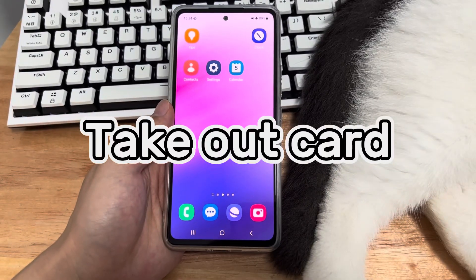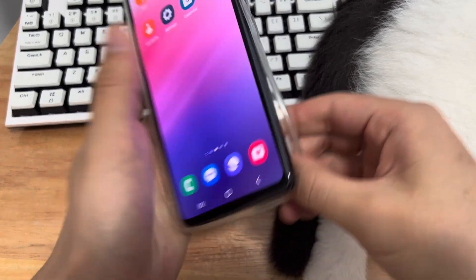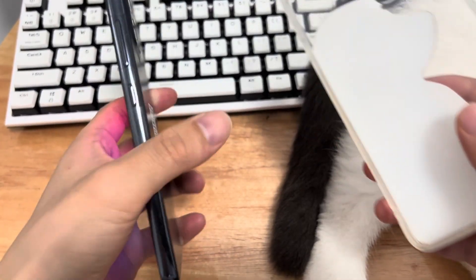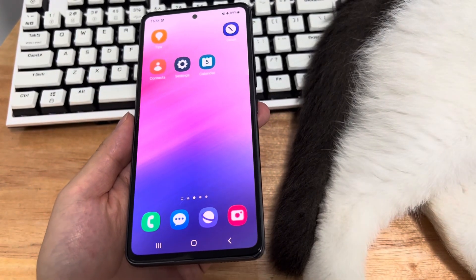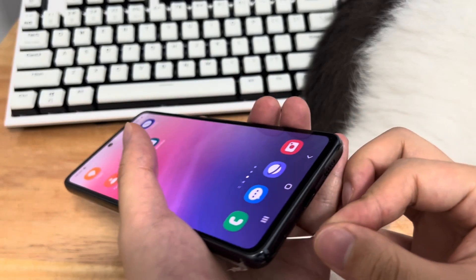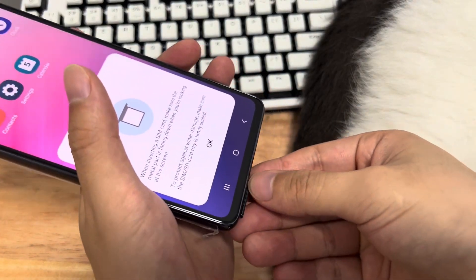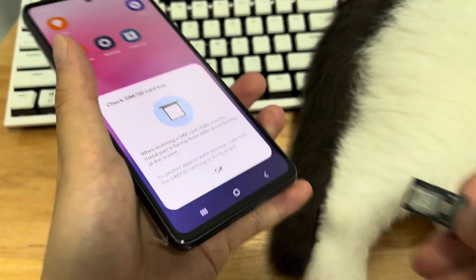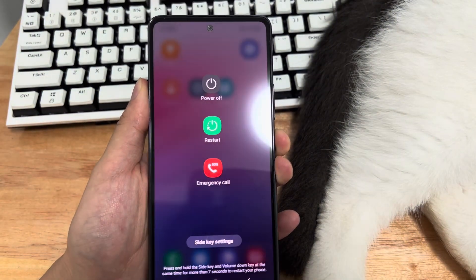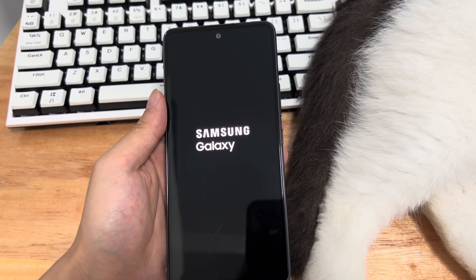Method 4 is to take out the SIM card or SD card. When performing several functions, your Samsung phone may heat up, which can affect its performance and make the touchscreen unresponsive. Removing the memory card and SIM card may be a better solution. Sometimes they can get damaged and also make your Samsung phone touchscreen not work properly. Please take out the SIM card and SD card carefully, then force restart your Samsung.